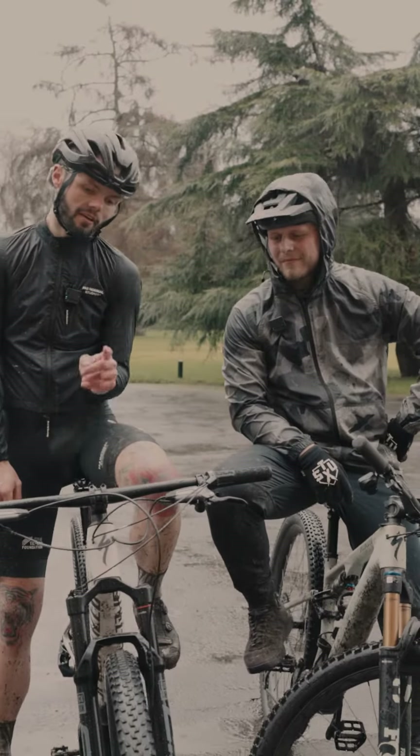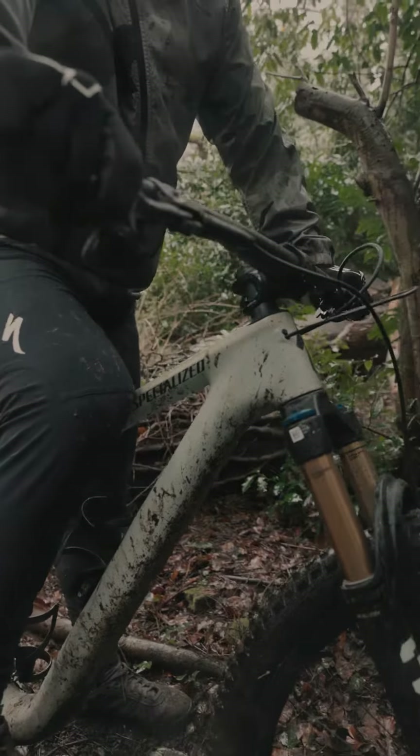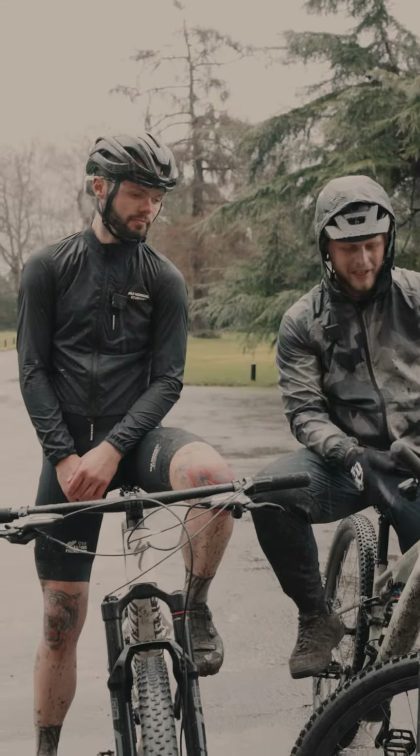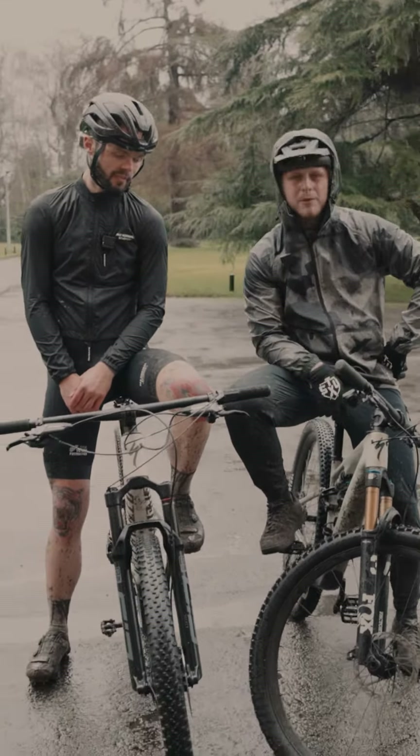We've just ridden the Epicate and the Epicate Evo — what do you reckon, Ash? Banging. So we've got the Epicate Evo, this is 130/120, so it's a downcountry little ripper. I've got a right little lap on this, it feels like a BMX to me.